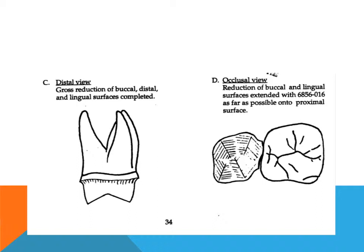When the buccal and lingual surfaces are reduced with the diamond burr, the cuts are extended as far as possible onto the mesial and distal surfaces, without touching the contact area of the adjacent tooth.